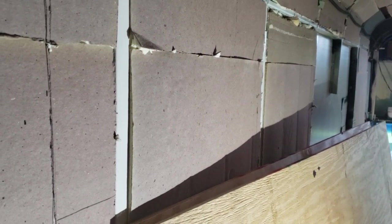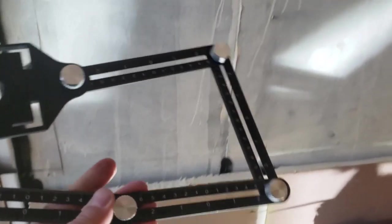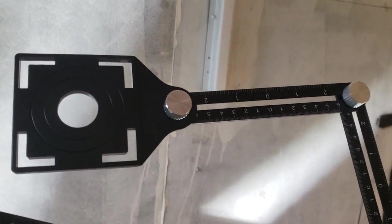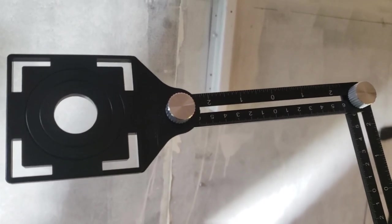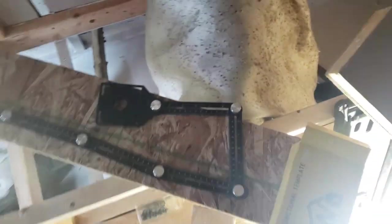I'm going to use this tool that a gentleman named Troy who watches my videos recommended - an angle-finding template layout tool. It has these knobs that let you set a particular angle. I'm going to use this to reference from the corner where the plywood meets where these outlets are going, so that I can cut the plywood and have them meet up with where I'm going to dig into the insulation for a Romex cable to be laid behind the plywood. Thank you, Troy.